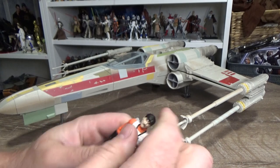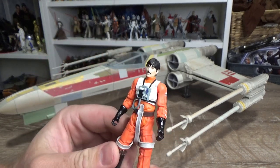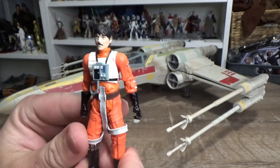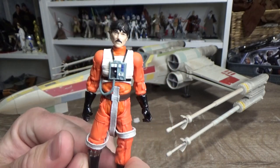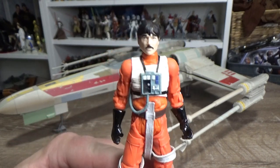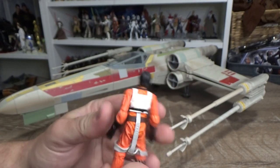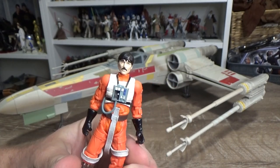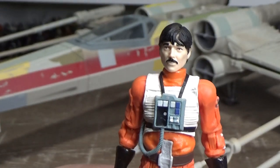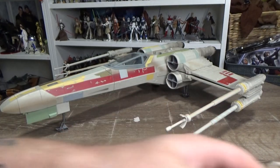I wouldn't say this figure is completely ungettable in the near future on a vintage card. Hasbro likes to revisit the 3.75-inch Black Series figures they did back in 2013-2014, so I dare say we'll be seeing Biggs again real soon. An updated photo-real headsculpt would be nice, even though this one looks pretty good.